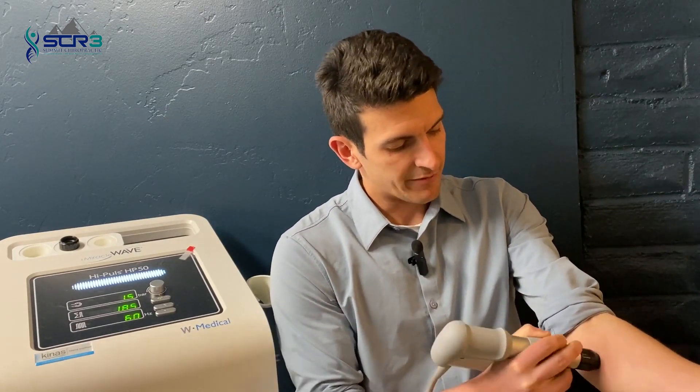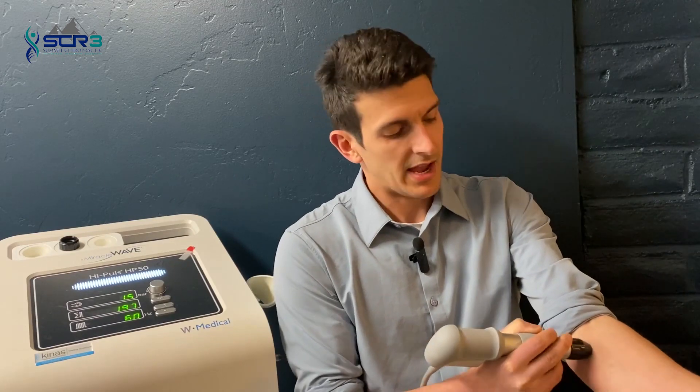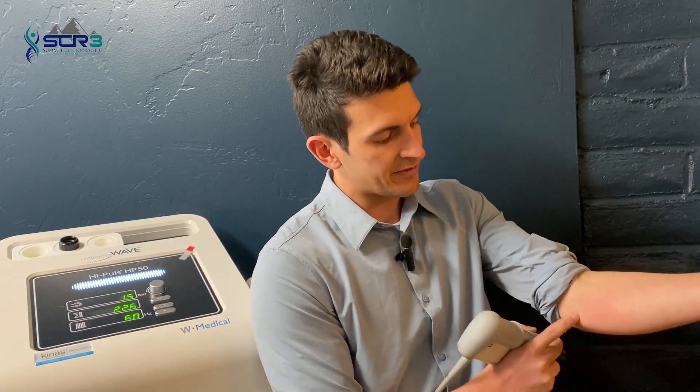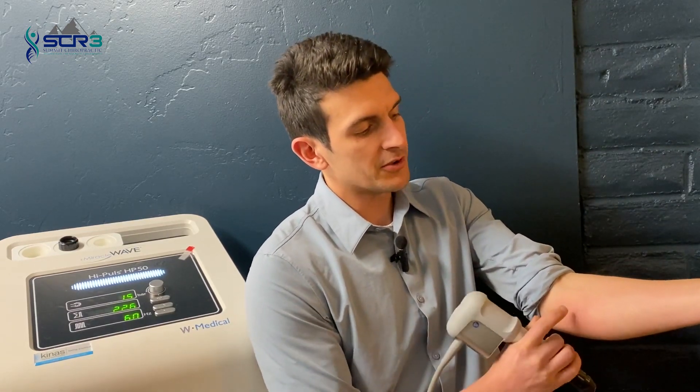It's a very simple, very affordable, cost-effective treatment for a host of tendinopathies. What we'll typically do is perform a treatment at the local area of discomfort — so where the common flexor tendon is — and also to the musculature that contracts and pulls on that tendon, for something like medial elbow pain.